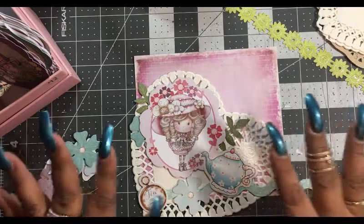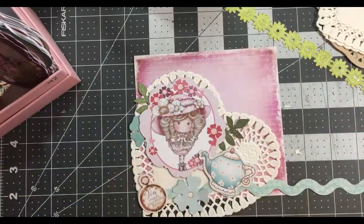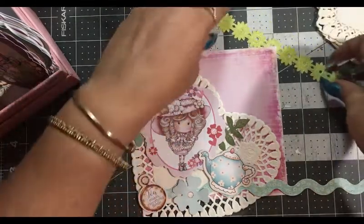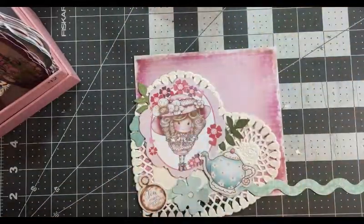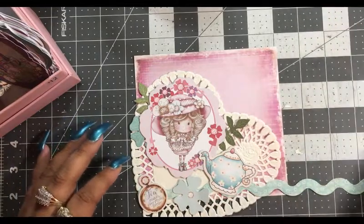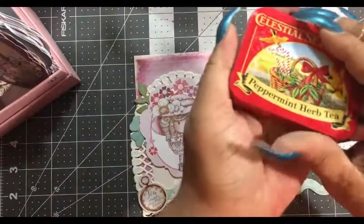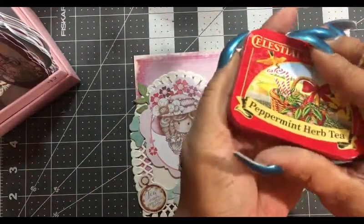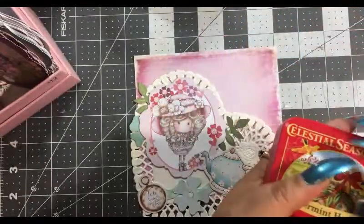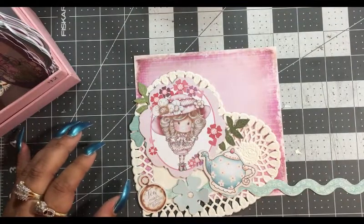We've got our idea for this page and will start to put everything to use. We're not going to use the white doily or the tan doily — put those out of the way. I do have regular flat pearls but I don't know if white would be better than what we've already got with those other colors.